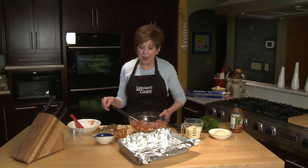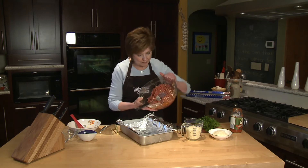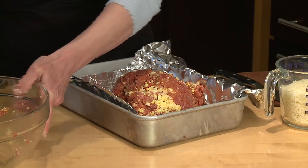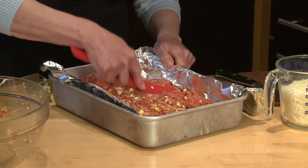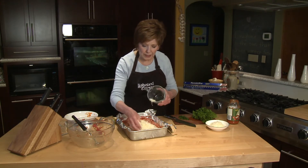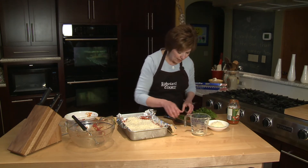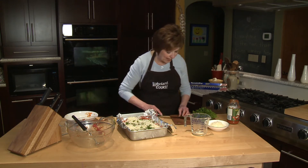I've lined a 9-by-13-inch pan with some heavy-duty aluminum foil, and I'm going to pat this meatloaf mixture into the pan to cover the bottom. Just be sure to pat it into the pan so that it covers the entire bottom in a nice, even layer. Once you have that done, take about one and a half cups of shredded mozzarella cheese and sprinkle it over the meat mixture, and on top of that, just about a tablespoon of some chopped fresh parsley — I like to use the flat-leaf parsley.